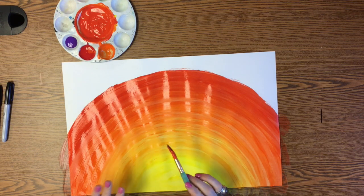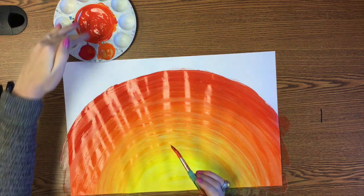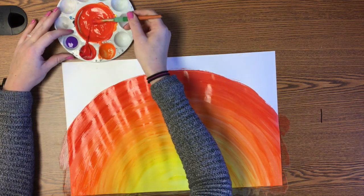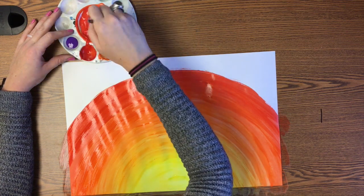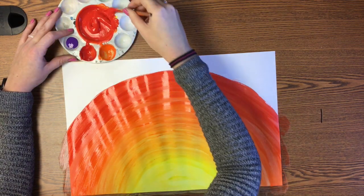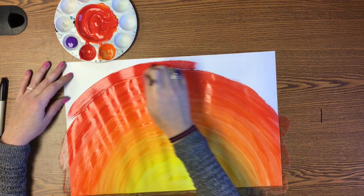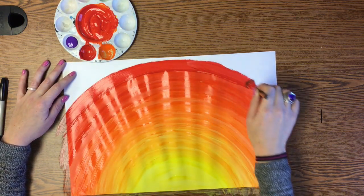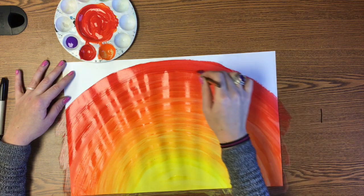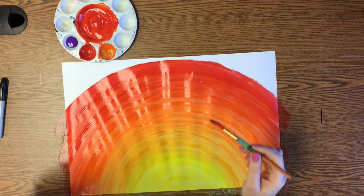I'm just going to repeat this same process now with the red and the orange the way I did with the orange and the yellow. Just like with the yellow to orange in about three or four stripes, my orange has become almost completely red. You can see on the paper how it looks almost completely red. So now I'm going to take what's left of my red and add it to my base. That should turn it all pretty much red because now I'm ready to start transitioning from my red to purple. So I'm going to do one stripe with just that red.